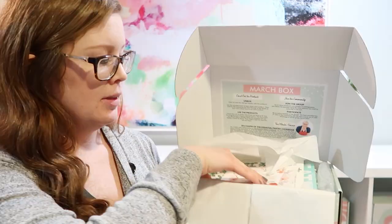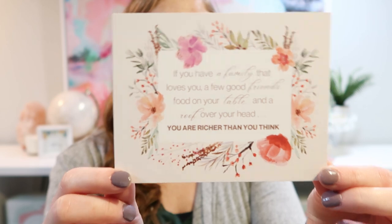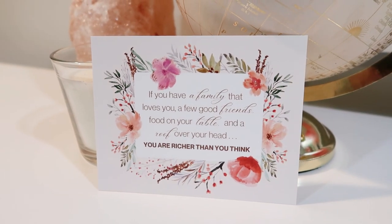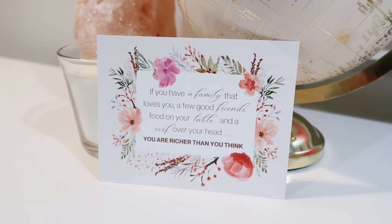Every month there is a motivational card to inspire you, custom made just for this box. This one says: 'If you have a family that loves you, a few good friends, food on your table, and a roof over your head, you are richer than you think.'